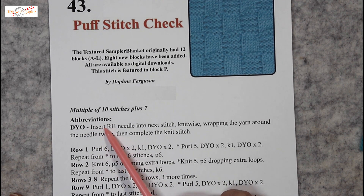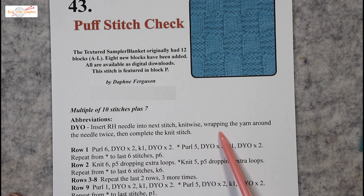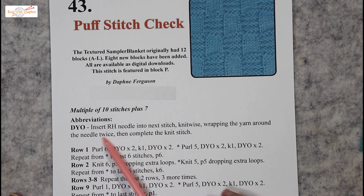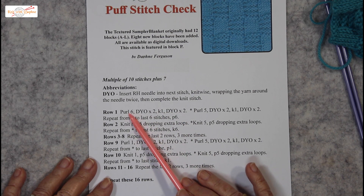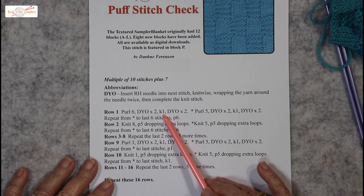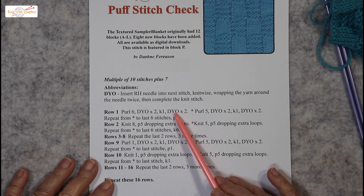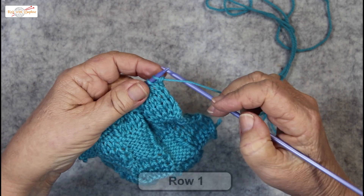Here's how you do it. Insert the right hand needle into the next stitch knitwise, wrapping the yarn around the needle twice, then complete the knit stitch. It sits in between purl stitches. The double yarn over is done twice, then there's a knit stitch by itself — a normal knit stitch — then another double yarn over twice. This is row one.